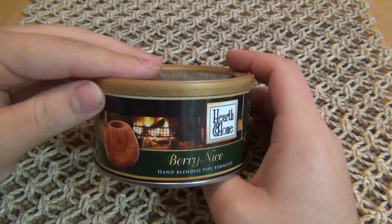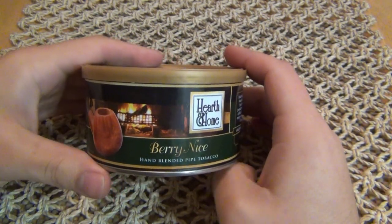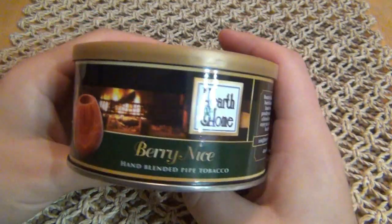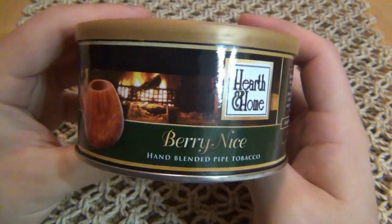I always recommend getting a small amount first in case you don't like it. But if you end up liking it or you really want it, you're better off buying in bulk — it's cheaper instead of buying five or six of these tins. It just doesn't make sense to pay more money for that.